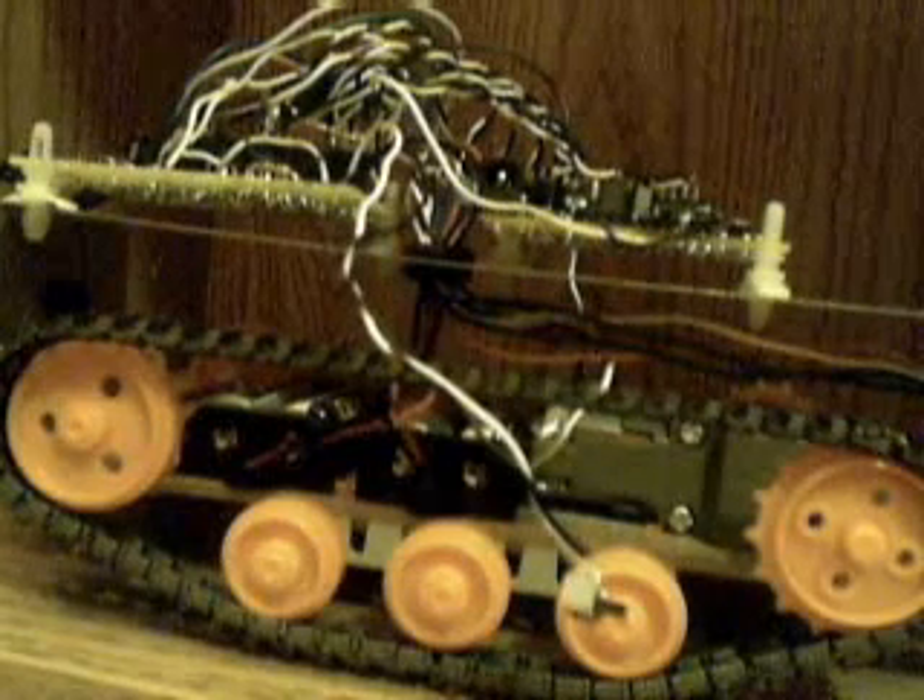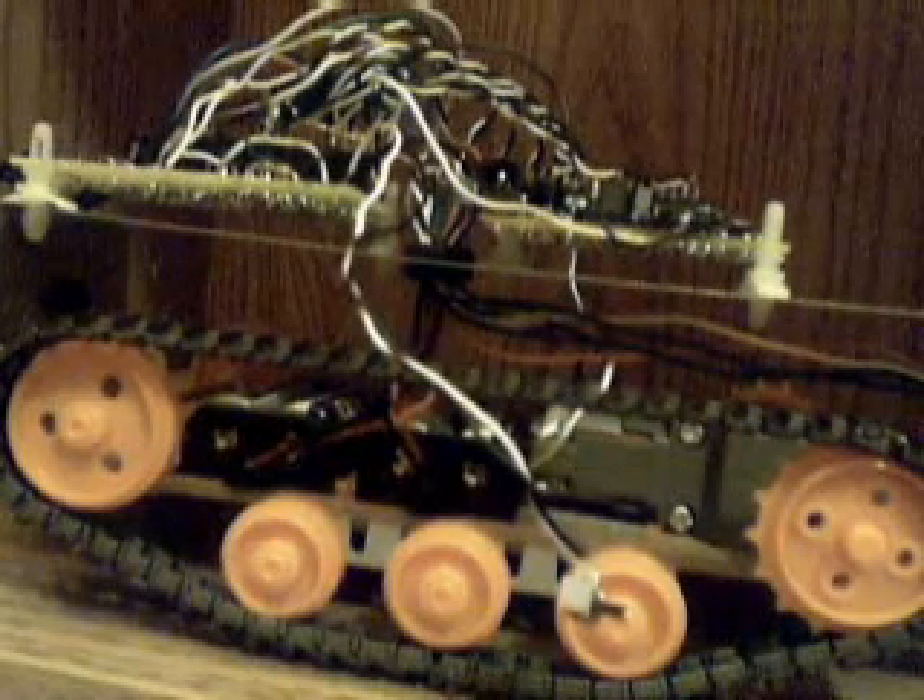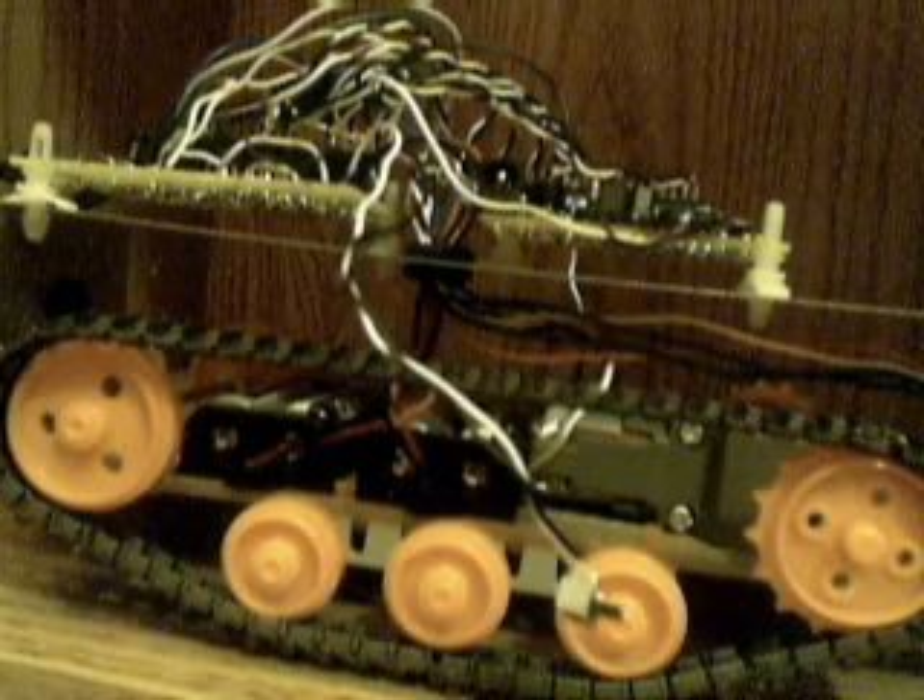Right now I'm going to show you the wires and the Arduino, which is right here, and the sensor pad, which is right there.